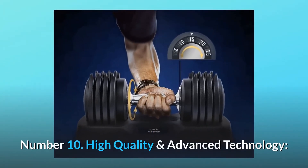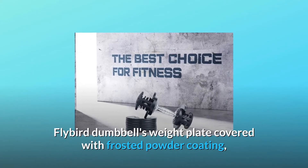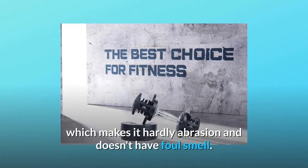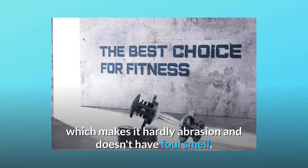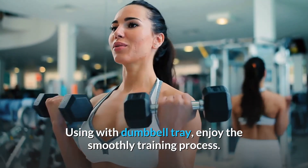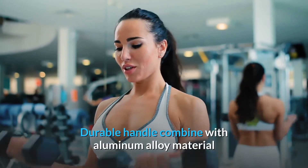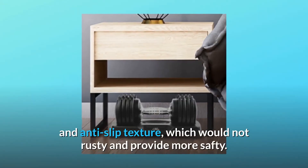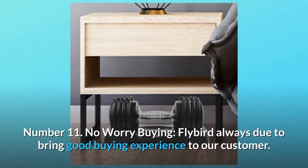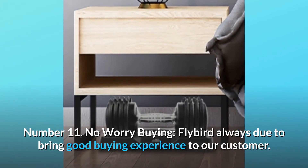Number ten: high quality and advanced technology. The Flybird dumbbell weight plate is covered with frosted powder coating, making it highly abrasion-resistant with no foul smell. Use it with the dumbbell tray for a smooth training process. The durable handle combines aluminum alloy material and anti-slip texture — rust-free and providing more safety.